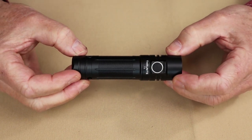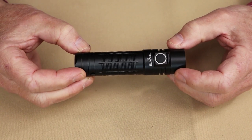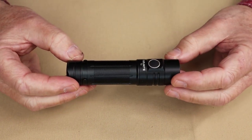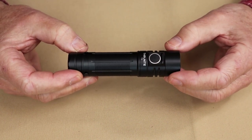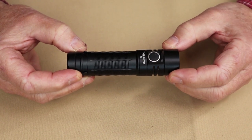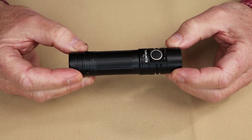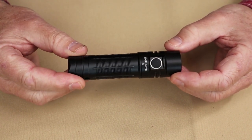Two more things that came with the light: the removable two-way pocket clip, always appreciated, and it comes with a 4,000 milliamp hour 21700 lithium ion rechargeable battery. As far as key features go, it has a high max output of 2,250 lumens on turbo, with a beam cast of 301 meters, and it has the infinity mode ramping.